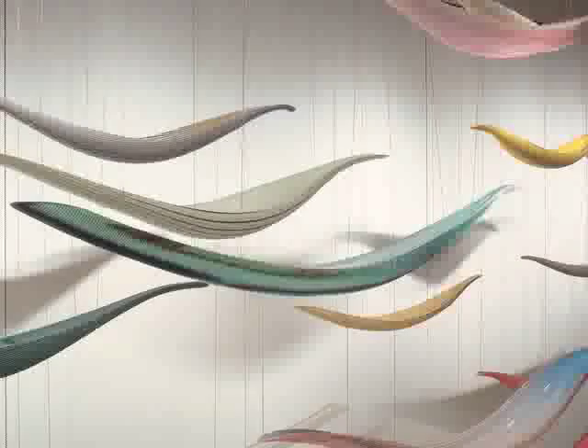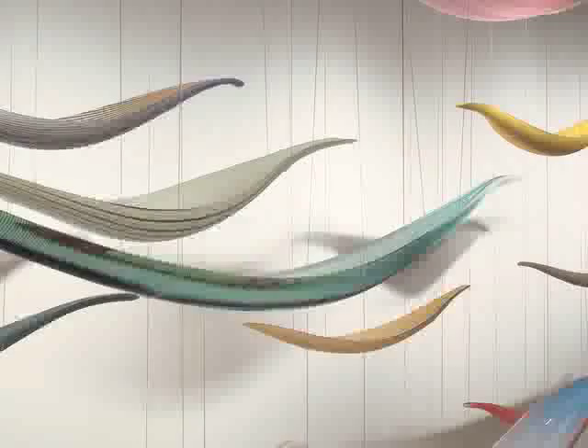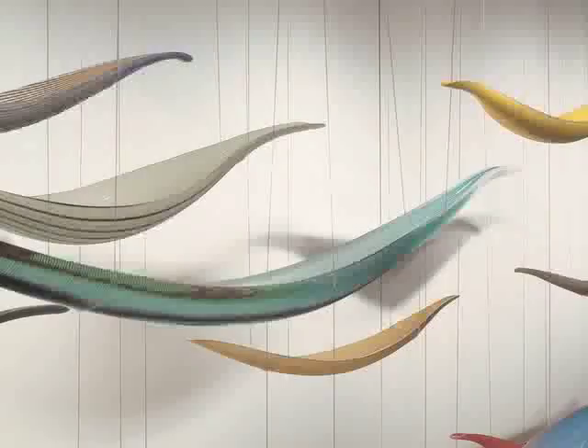The artist who made these boats is from Venice, Italy, a city where many of the streets are made of water. One of the easiest ways to get around there is in a boat called a gondola. Maybe that's what inspired him to make them.